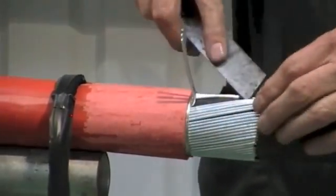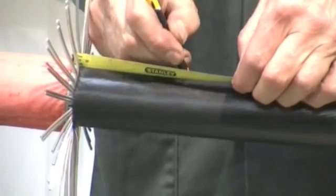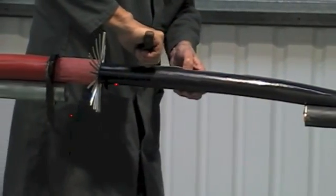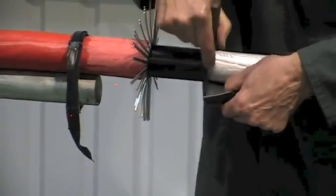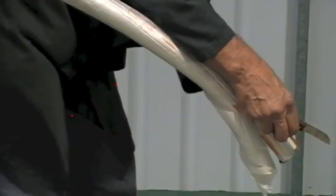Fit the armour support ring to the armour wires. Now mark out the inner bedding.